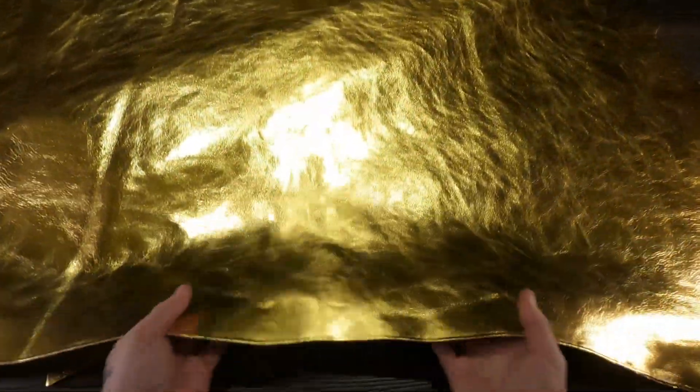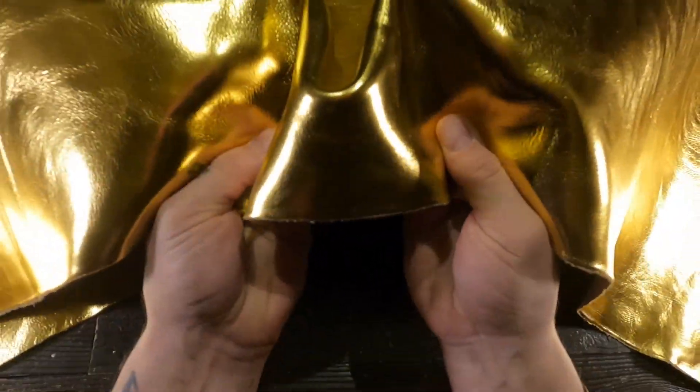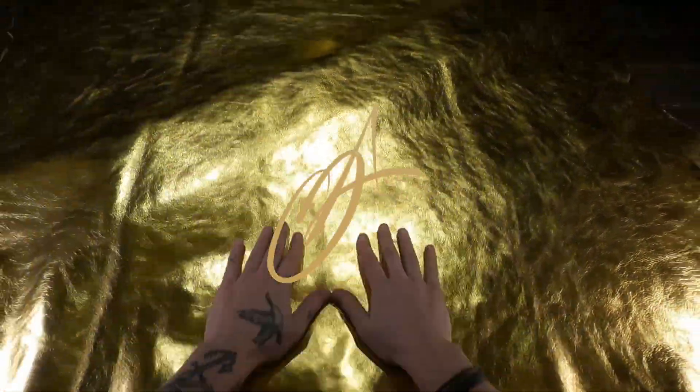Overall, really nice stuff. This is a very unique hide with lots of uses for it as well. If you have any questions, don't hesitate to reach out, and I will see you in the next review.